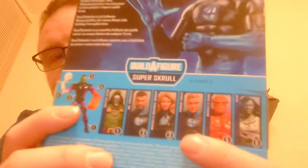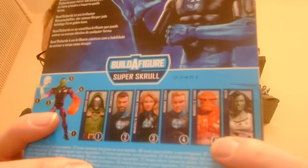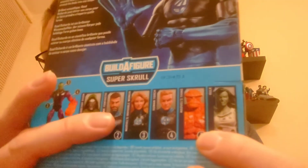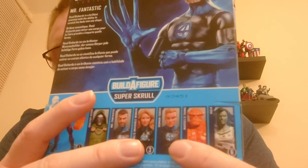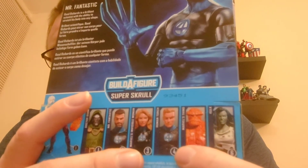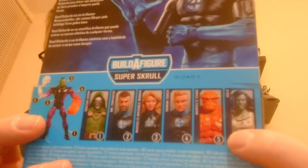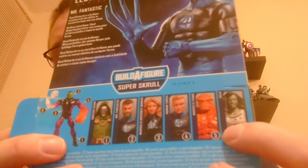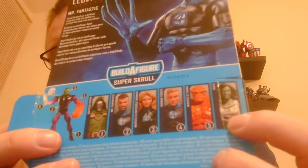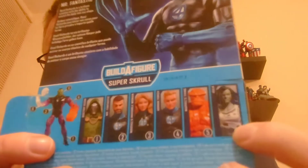On the back of the box you can see he's in the build-a-figure wave of the Super-Skrull. If you remember back to when we unboxed him, we've already unboxed The Thing and he's already living on the shelf. We're going to add Mr. Fantastic, and we still need to get the Invisible Girl, the Human Torch, and Dr. Doom to build the Super-Skrull figure. To be honest, it's a line where I could probably go for all of them since these are figures I want to add to the collection.